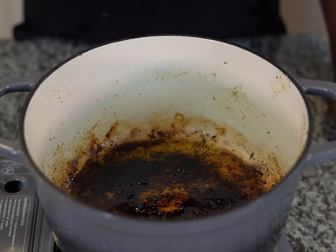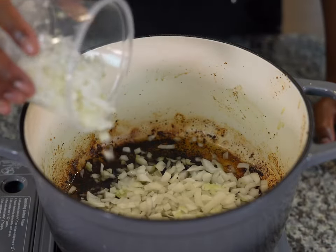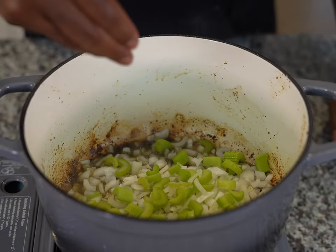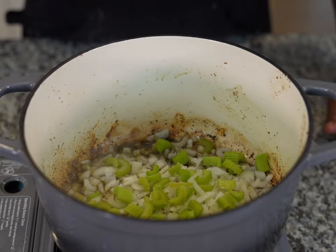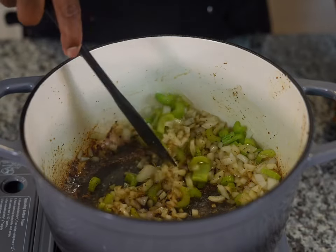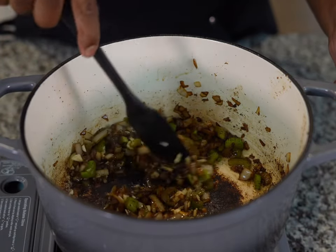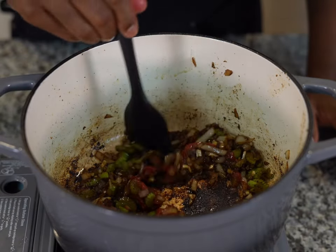In the same pot, add about a tablespoon of oil and cook our onions and celery on medium heat. The darkening at the bottom of our pot is called our fond — that's the caramelization from cooking our chuck roast — and we're going to keep that because it has a lot of flavor. Add a pinch of salt and cook for about two to three minutes, scraping up the bits at the bottom. I recommend using a silicone utensil so we don't damage the pot. Next, add in some minced garlic and cook for another minute, then add in some tomato paste, mix it in well, and cook for about 30 seconds to a minute.